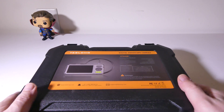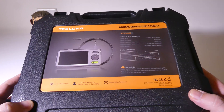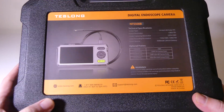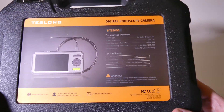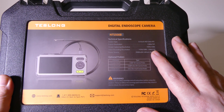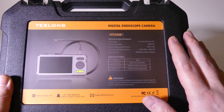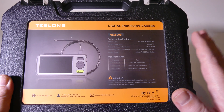Let's take a look at the NTS500B. It comes in a nice hard shell carrying case, which all of the Teslong endoscope cameras I've used have done as well. If you want to check out Teslong, you can visit www.teslong.com. This is the NTS500B — I did previously review the NTS500, and the specs are pretty close.